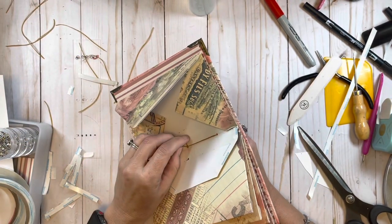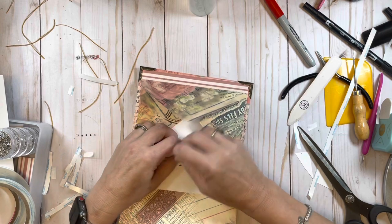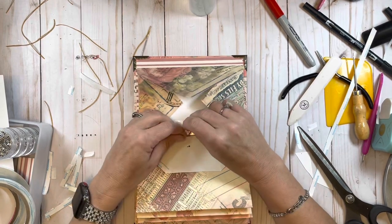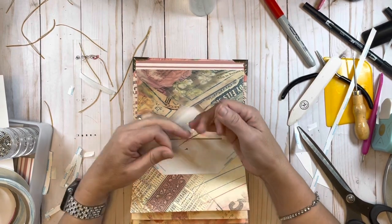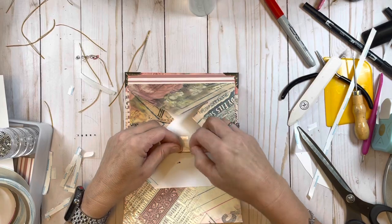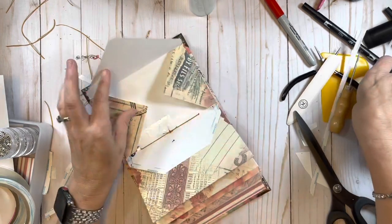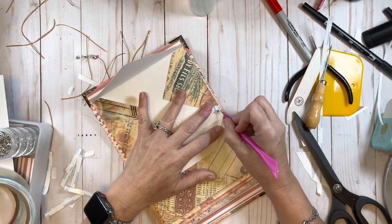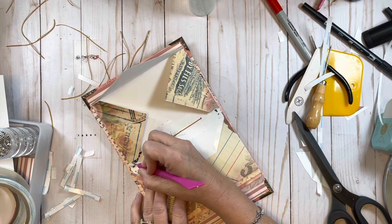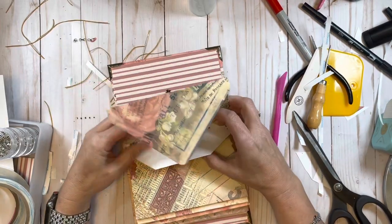Up through the middle - I almost went through that string again so I'm coming on the other side of the string from the tail carefully. Tie a double knot, pull the tape backing off, and then close it up.